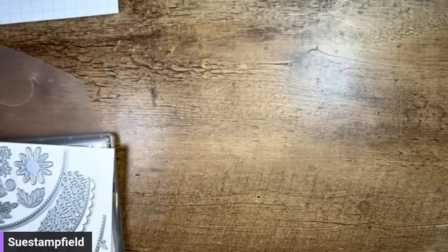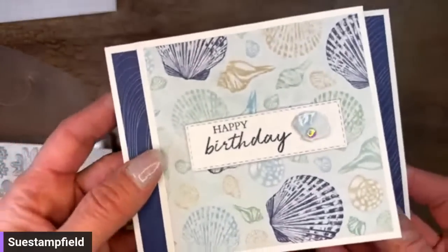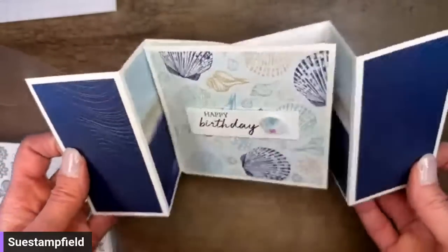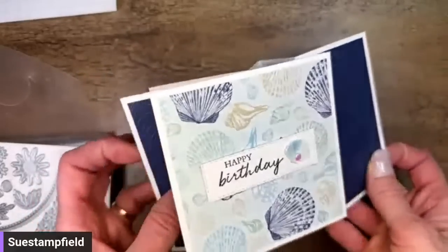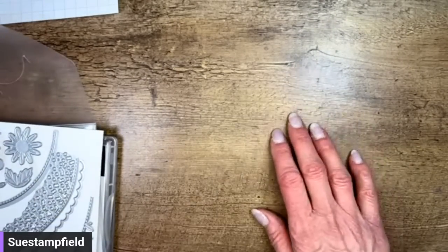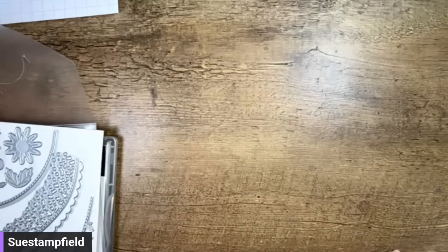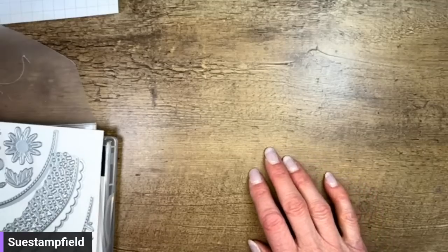Let's go ahead and get this party started. Here's another card — a Flying Seagull card that featured the By the Bay designer series paper and the Seaside Bay dies, just really really pretty. I have things are falling, which is pretty typical around here. Let's go ahead and grab our card stock and get started.